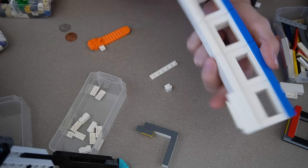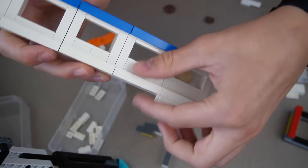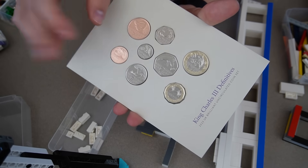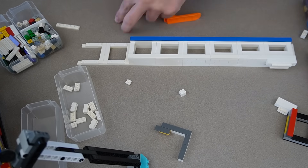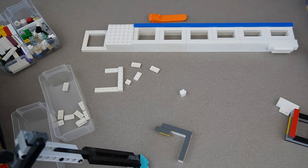There we go - all six slots done. You can see all that work to make the dime slot only slightly shorter than the penny one, and it's still completely modular. I realized that some countries like the UK have eight different coins while the US only has six, so I need to add two more slots to the end.